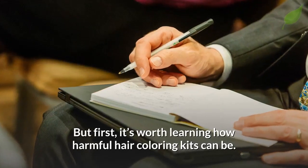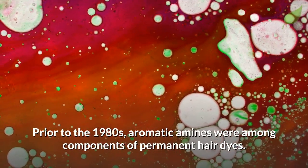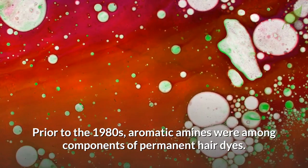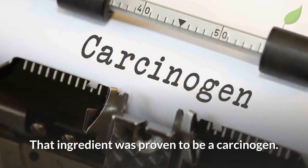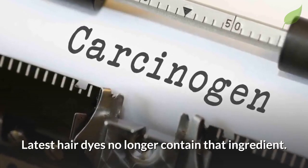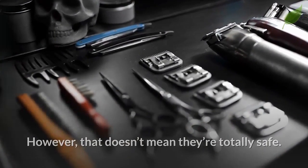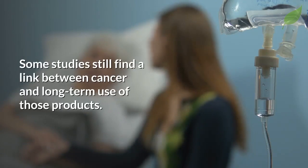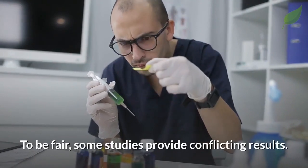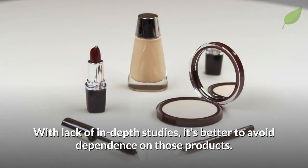But first, it's worth learning how harmful hair coloring kits can be. Prior to the 1980s, aromatic amines were among the components of permanent hair dyes, and that ingredient was proven to be a carcinogen. Latest hair dyes no longer contain that ingredient. However, that doesn't mean they're totally safe. Some studies still find a link between cancer and long-term use of those products. To be fair, some studies provide conflicting results, but with lack of in-depth studies, it's better to avoid dependence on those products.